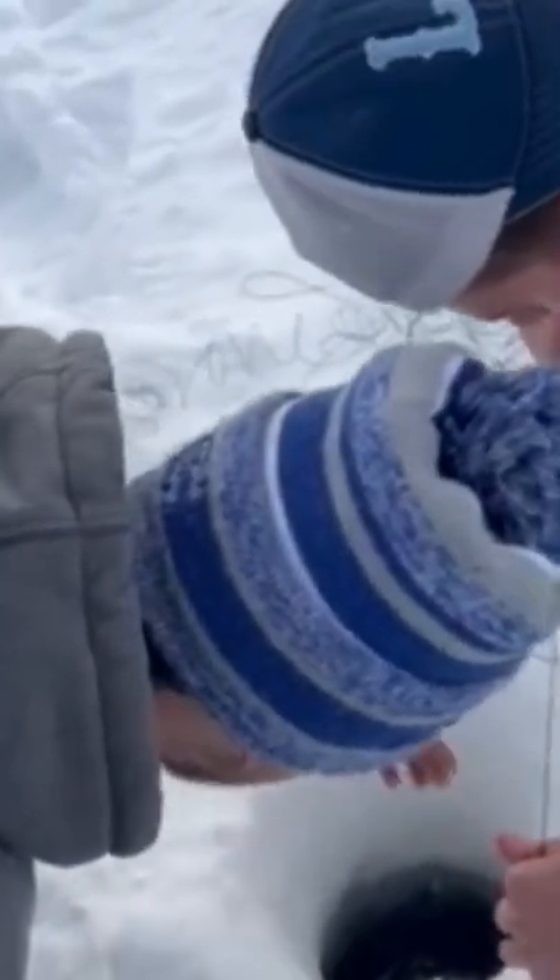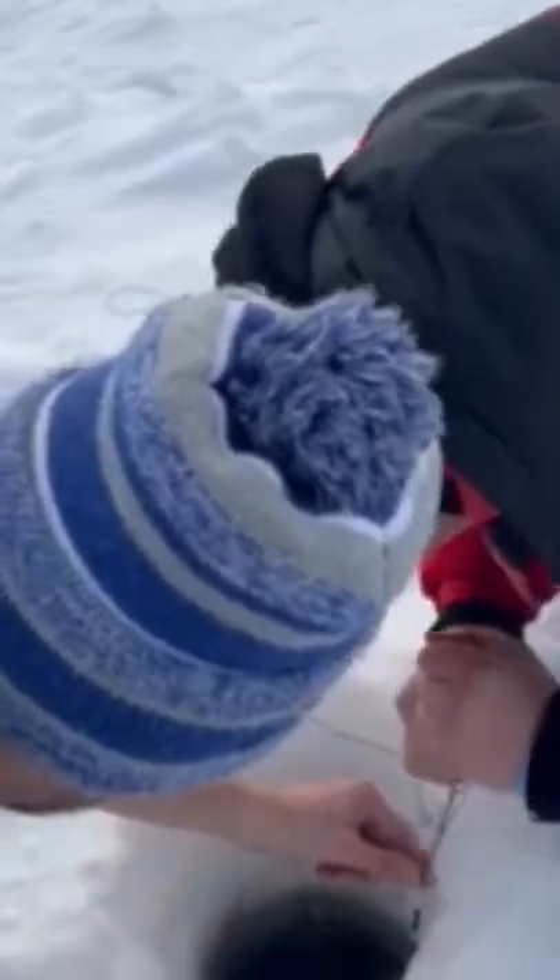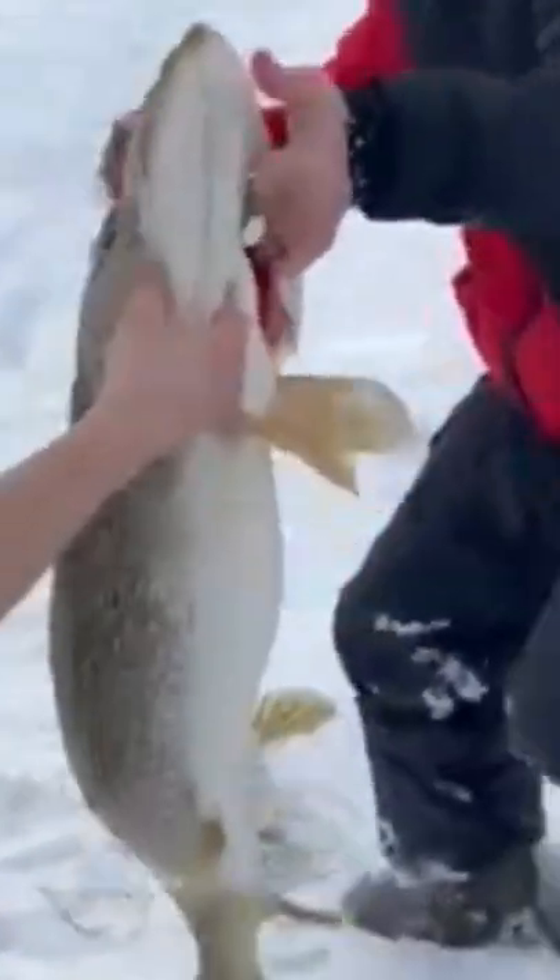That's a good fight. See if you can pull him backwards like that. Yeah, and then position the head. He's coming, he's coming. Oh my God. Here, watch out for that hook. Yeah, buddy!